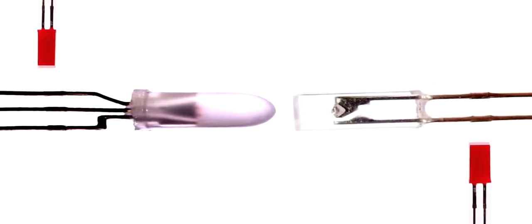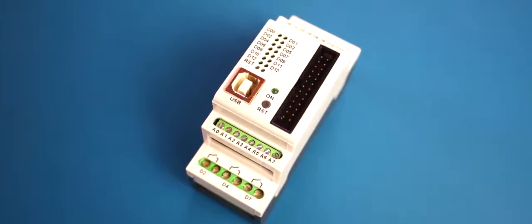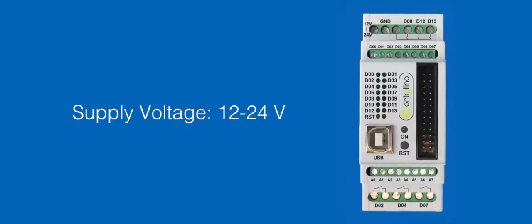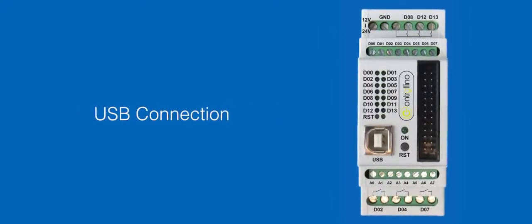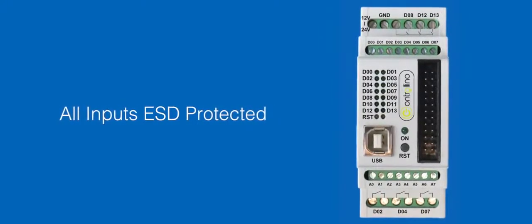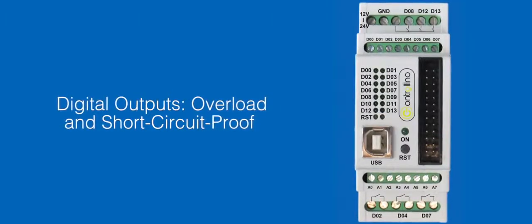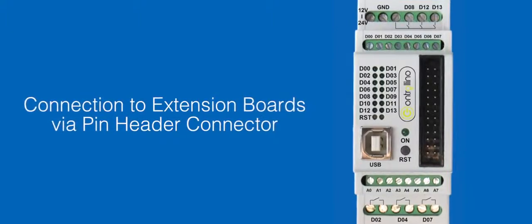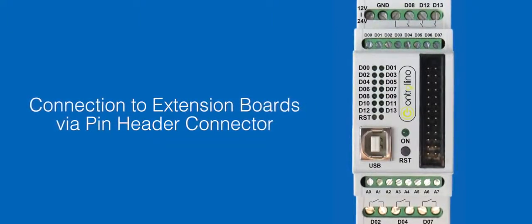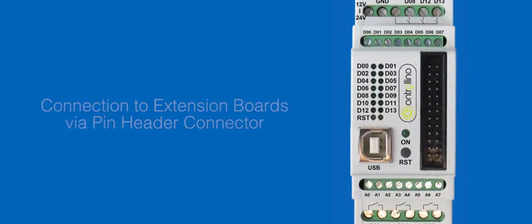Whatever you want to do, Controlino has all the outputs and inputs you need. Features: supply voltage 12 to 24 volts, USB connection, all inputs and outputs ESD protected, digital outputs overload and short circuit proof, DIN rail mounting, and connection to extension boards via pin header connector — so you can still connect directly to the processor.